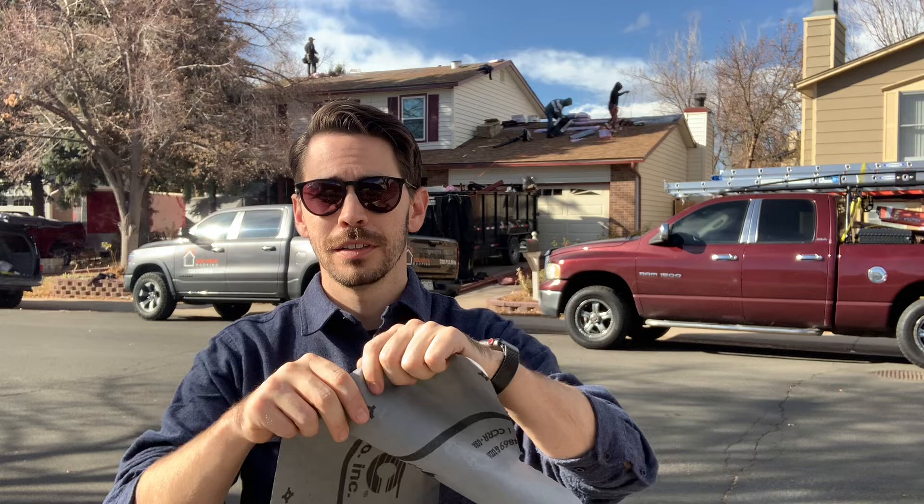For example, I can't tear this. It's really difficult to tear, so it's also safer for our installers when they're walking on the roof up there. It's not going to tear and result in them slipping on a steep slope roof. That's what we're installing on this roof right here in Aurora, under these shingles — synthetic underlayment.